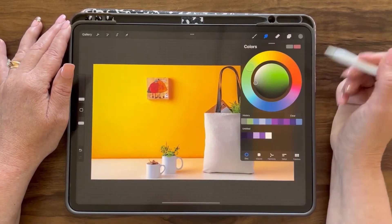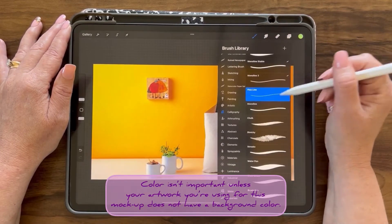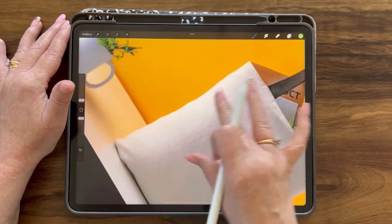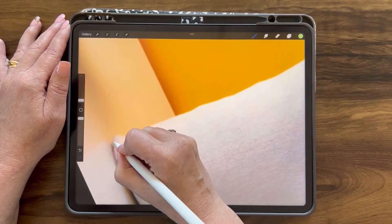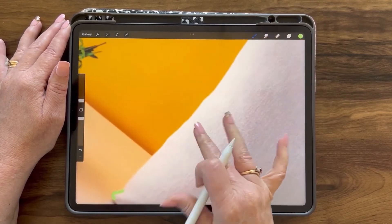I'm going to add a layer and grab a color. I'm grabbing my monoline brush and the calligraphy brushes. We'll outline this tote bag, getting as close to the edge as possible, evening out the edges and filling it with color.